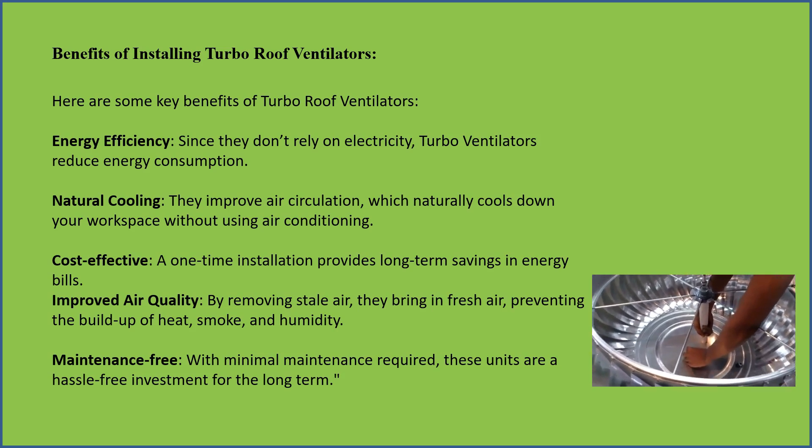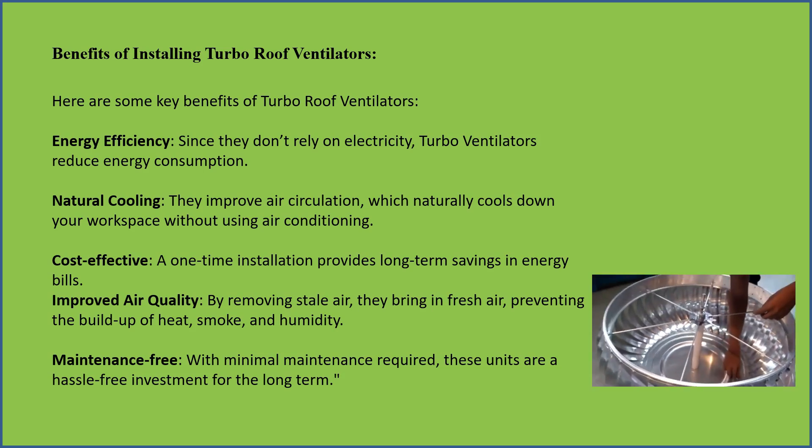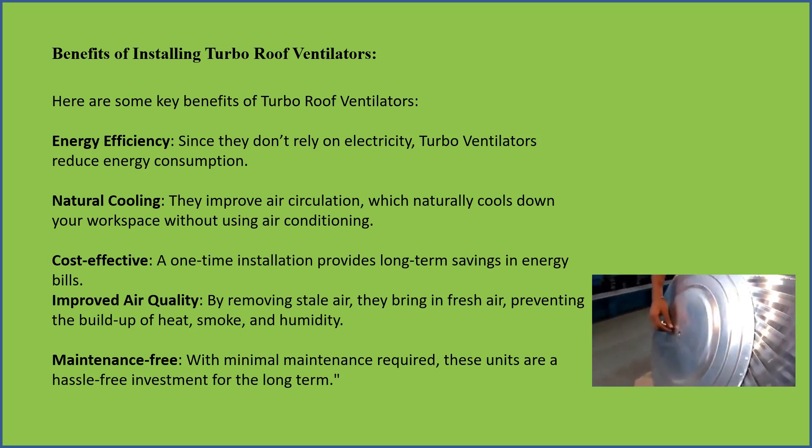Maintenance-free: with minimal maintenance required, these units are a hassle-free investment for the long term.